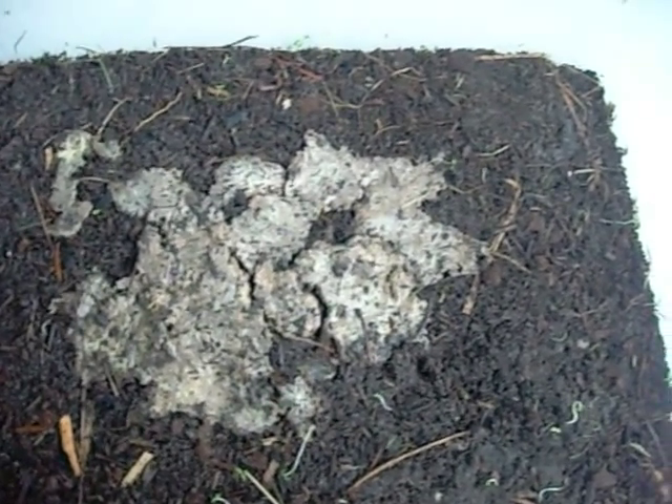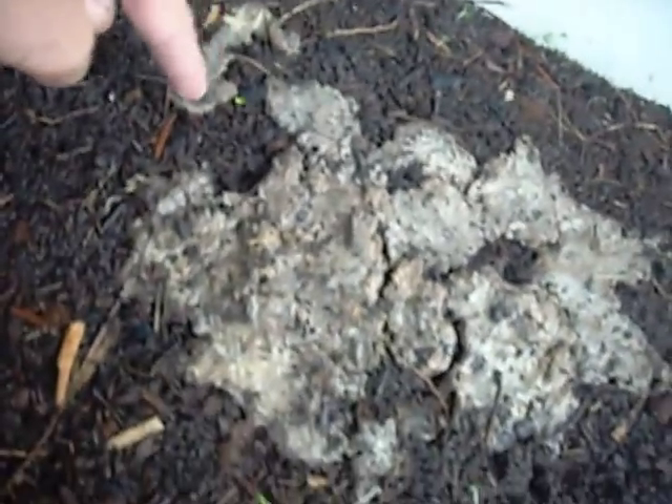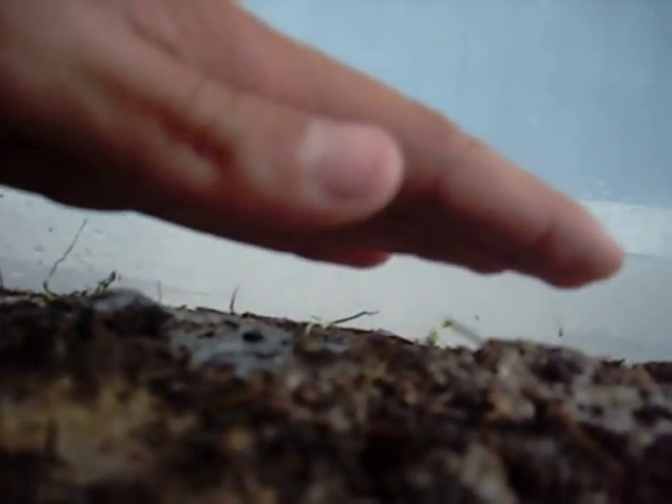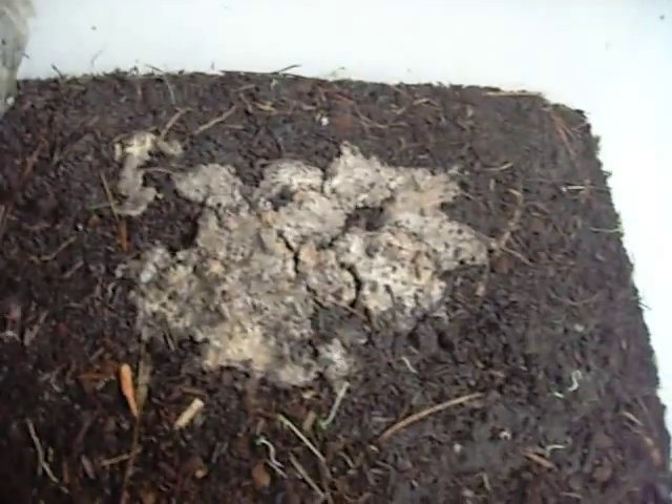This pile used to fill this piece of dirt right here — it used to fill that in, and it was about this high. Now look how high it is. And another thing that's good about this: after they eat it, it makes excellent worm poop, or worm castings.